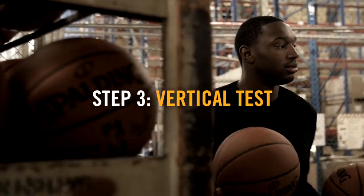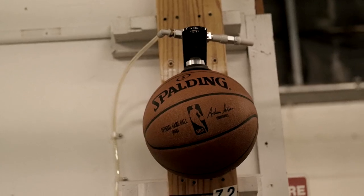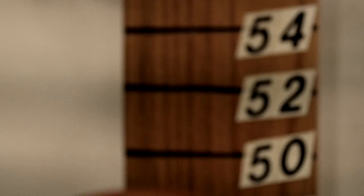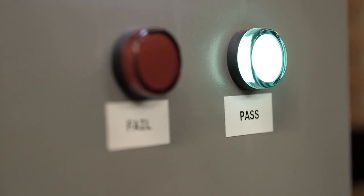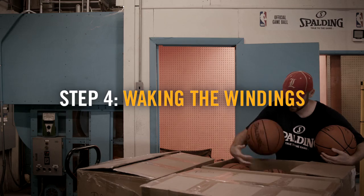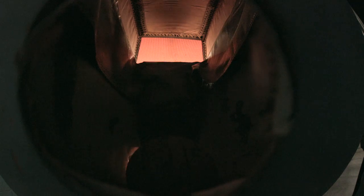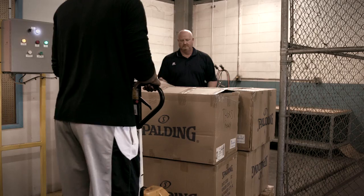The specification is 29 and 5 eighths to 29 and 3 quarter inches. From there we're making sure that a brand new ball meets the minimum rebound of 52 inches. They go from that station to where we wake the windings — waking the windings means we rebound the ball at about 20 miles per hour, and we do that 50 times, so the ball is more consistent on the rebound.